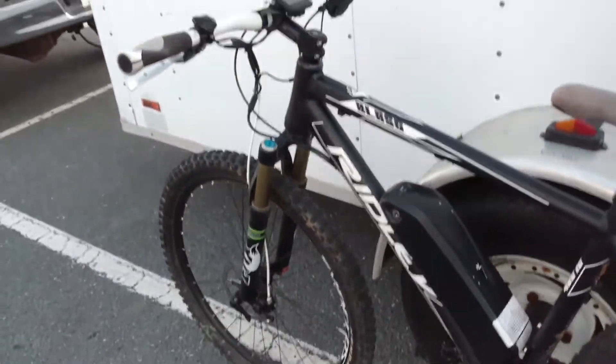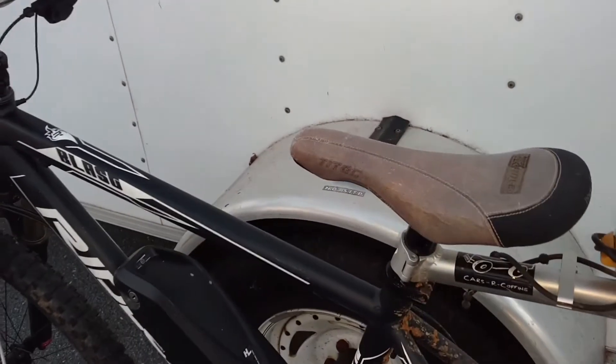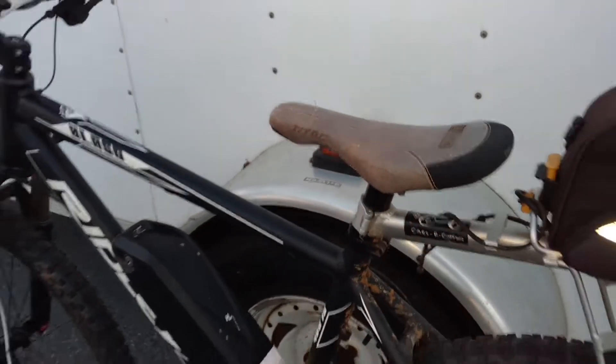I've got a Thompson seat post on it, and an older Ti-Tec Berserker seat with titanium rails, which is really, really comfortable.